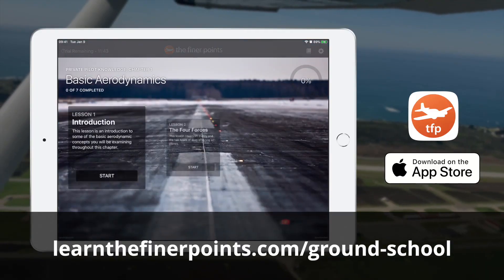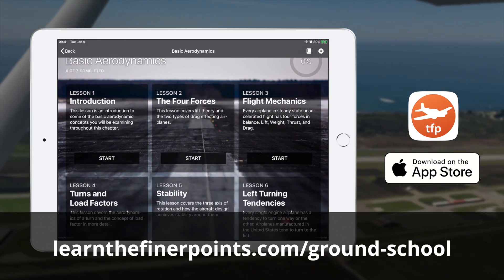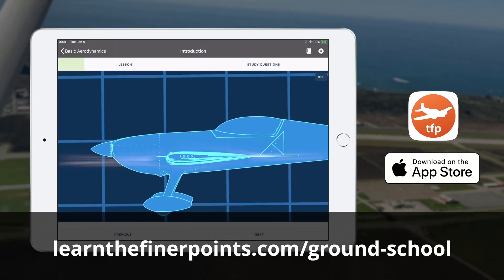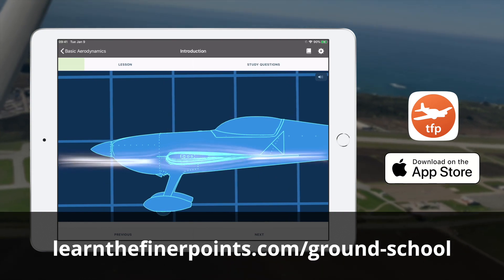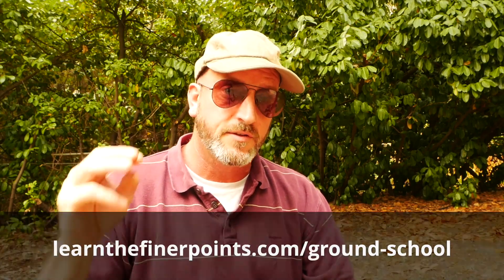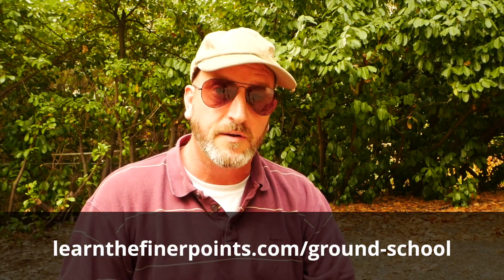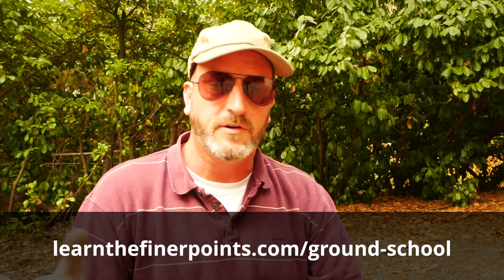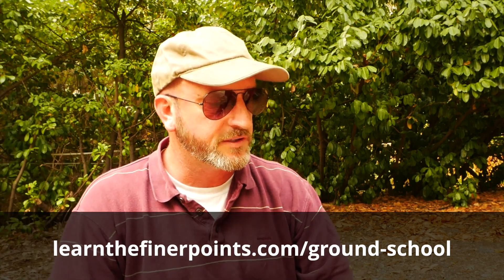All of those videos are going into a skills tab which is being added into our ground school app. If you haven't seen the ground school app, it's currently in the store — it covers all the knowledge, all sorts of tips and tricks. These YouTube videos are really just the tip of the iceberg; everything else is in ground school. You can get a free full-feature three-day trial at learnthefinerpoints.com/ground-school.